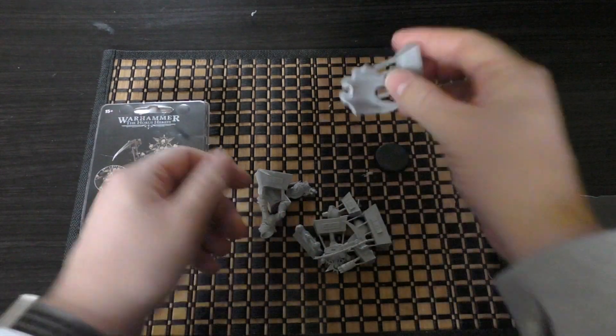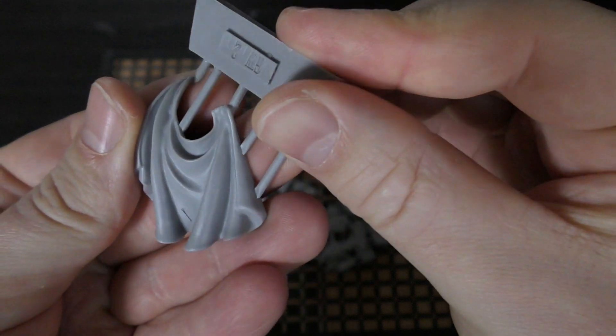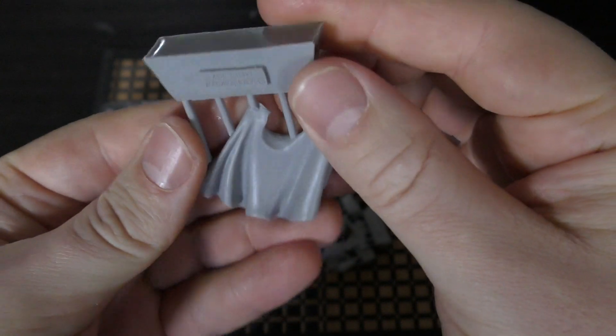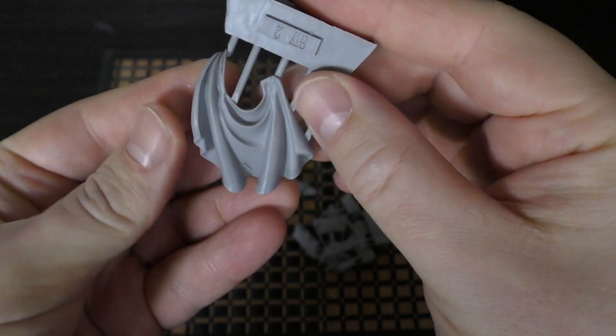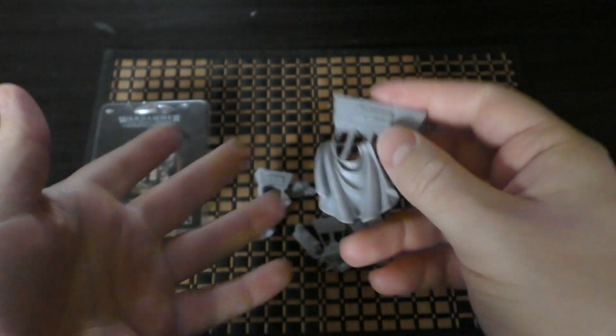There's your 32mm base. This is your cloak — just a standard kind of cloak. I can't see anything new there; there are no markings.